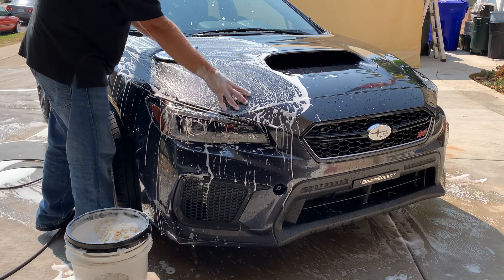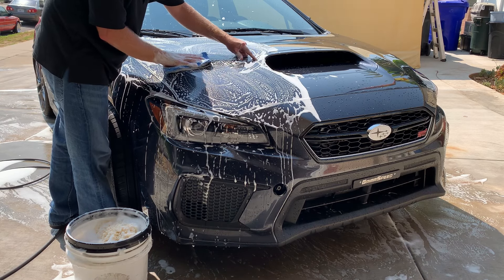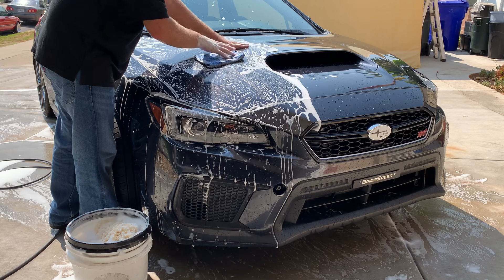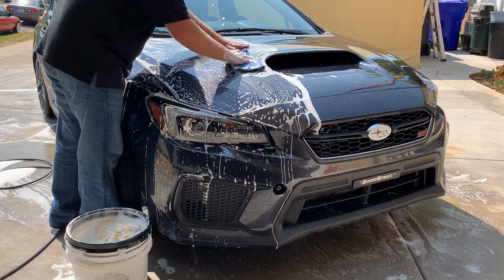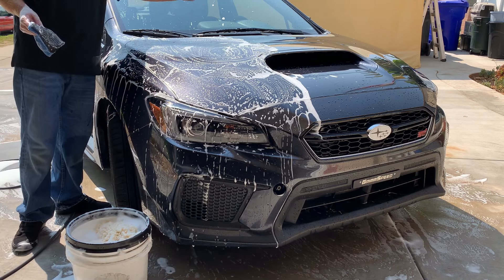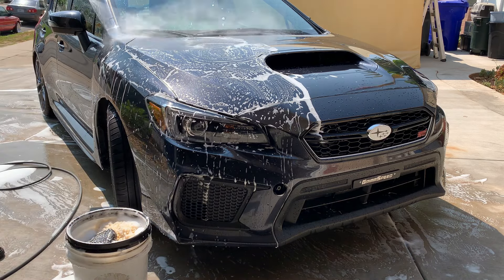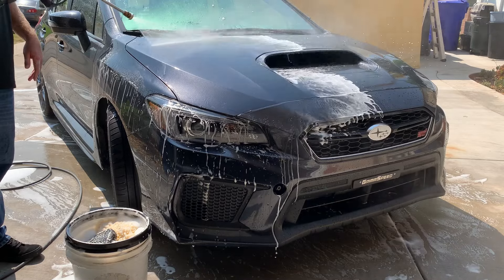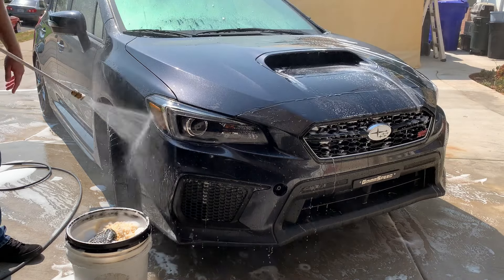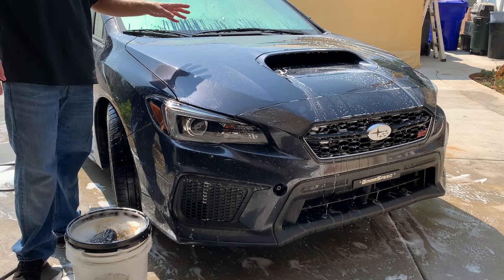As long as you get full coverage across the surface, the pattern doesn't matter. When you come up to a body line where one side is higher and one is lower, don't dig at it — just make light passes across it. We're going to repeat this process across the entire vehicle, and once we do that we'll rinse everything off and then move into drying.